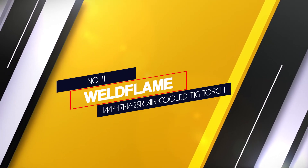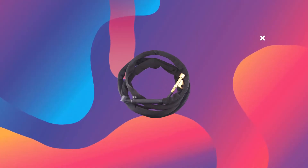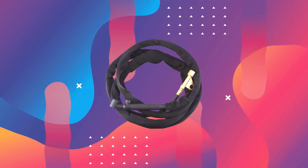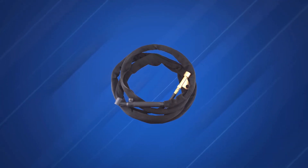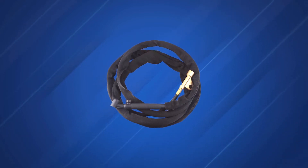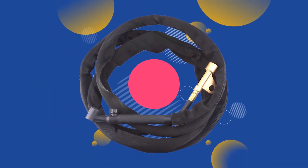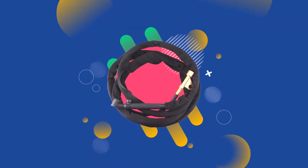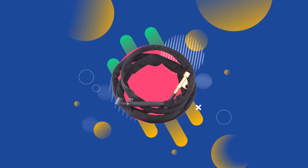Number 4: Weldflame WP-17FV 25R air cooled TIG torch. This Weldflame is an air cooled torch with a 150 amp rating and it comes with a 25-foot power cable. It features a gas valve head and flex head design so you can turn it into the angle you want to get the best position for difficult welds, making it one of the best TIG torches out there. The package also includes a zippered nylon cover for the cable, two collet and collet bodies, two ceramic cups, and long and short back cups for the torch.